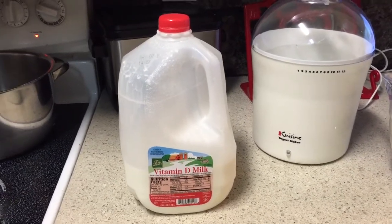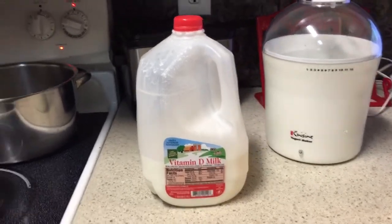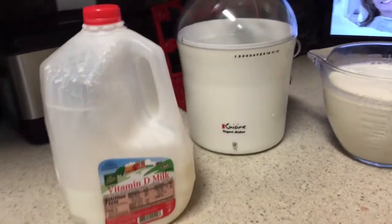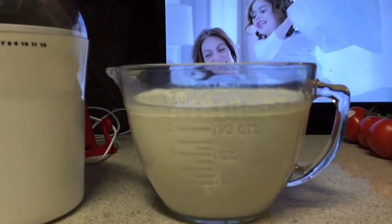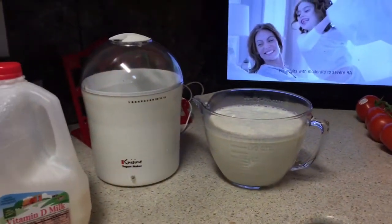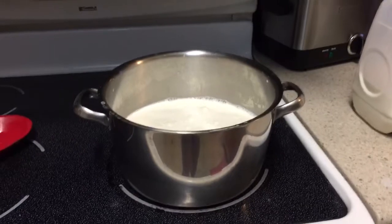We're going to make yogurt today. You take some good old vitamin D milk — whole milk is the best. You can use other kinds, but that's one I've always used and it works great. You put eight cups of milk into a big saucepan.